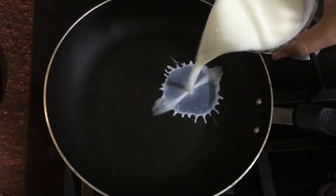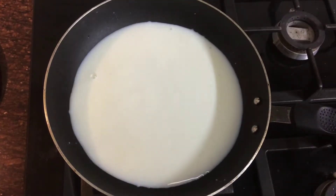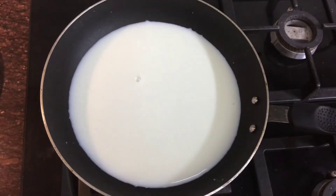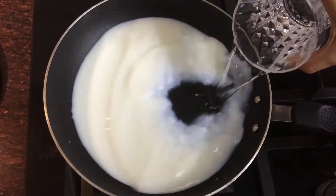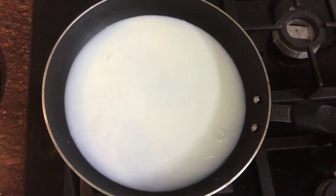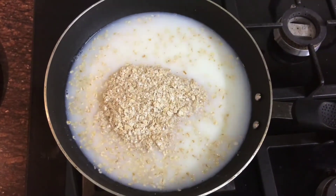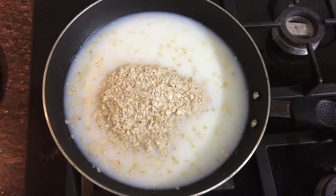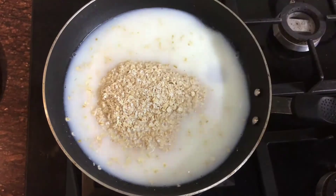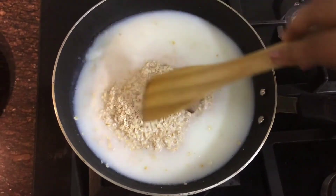Now in a pan, add 1 cup milk and water. Then transfer all the oats that you have taken. Add 2 to 3 pieces of dark chocolate.